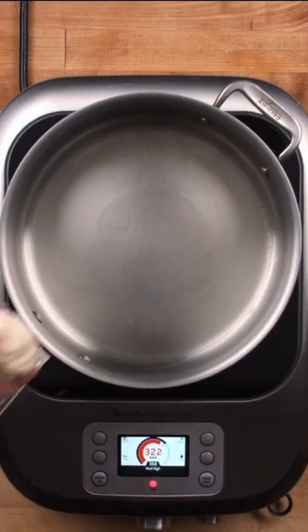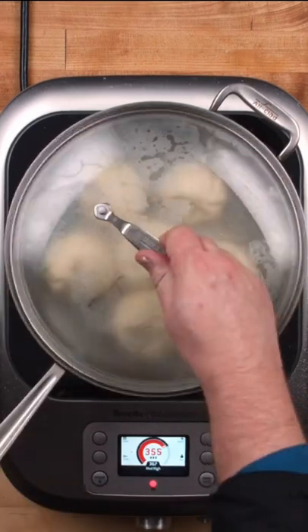Sear the dumplings so they're crispy on the bottom, add a small amount of water, and cover them until they're steamed.